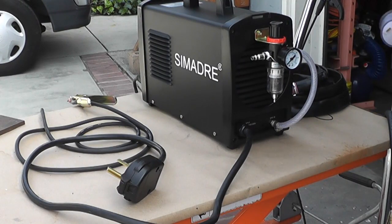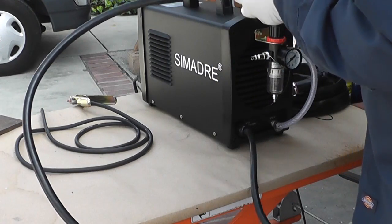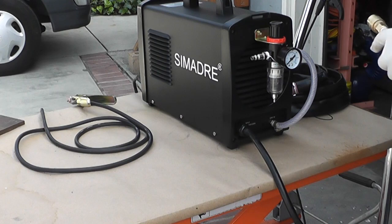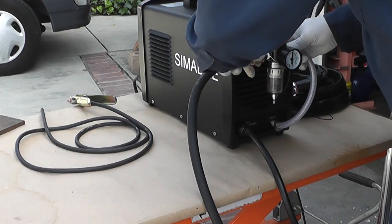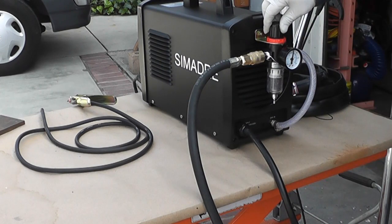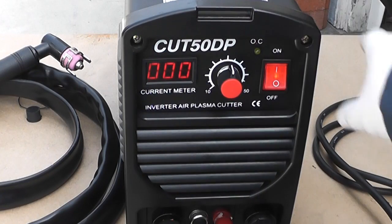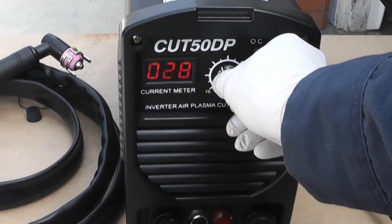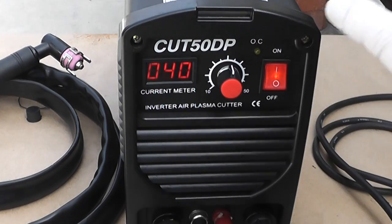I'm going to go ahead and try to attach the electrical. The way I set up the air filter was to have a quick-disconnect right here, and I have it set at 80 pounds pressure right now. I'm going to turn it on and adjust my current meter to 40 amps.